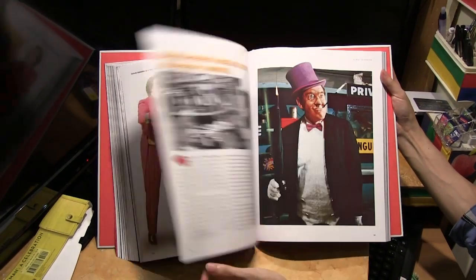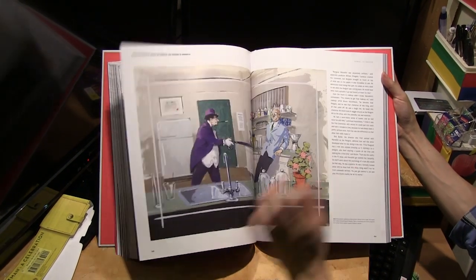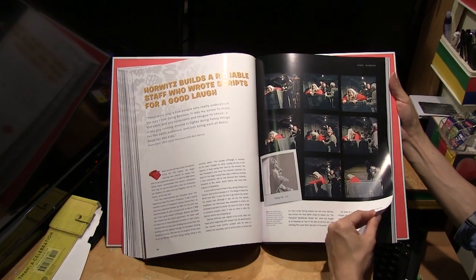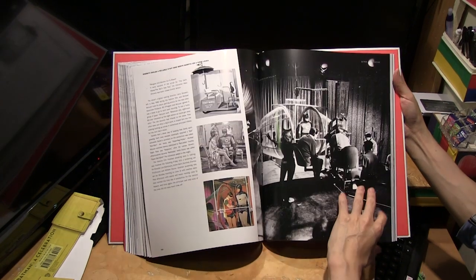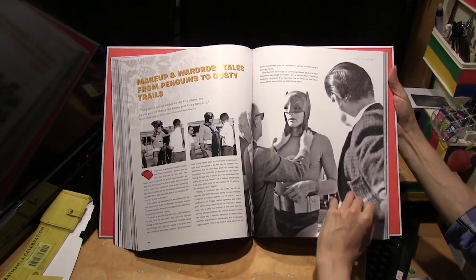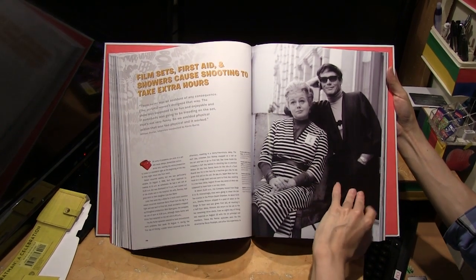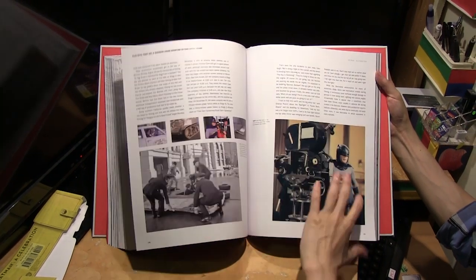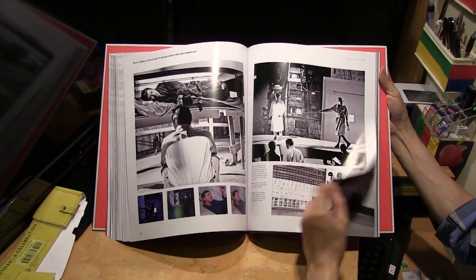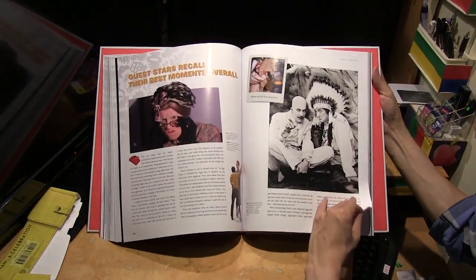There are many more phrases listed here — very comprehensive. We also have sections covering the villains: Catwoman, Riddler, Joker, and Penguin. The book covers all three seasons of the show, so it's very comprehensive.